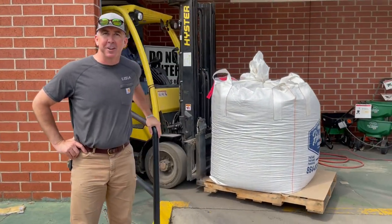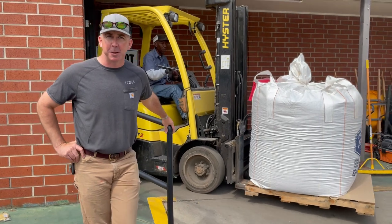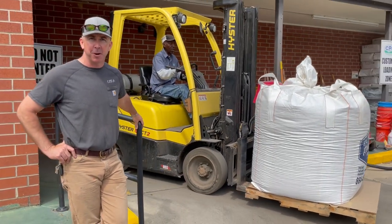Hello everyone, Mike Pridmore, Utility Service Agency, proud manufacturer's representative of Bone Safety Signs and Elephant Armor.